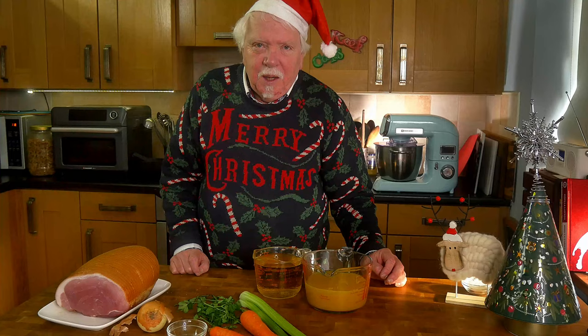Making the roast ham is basically a two-stage process. First of all you boil it for quite a long time, an hour or two in a seasoned flavoured liquid, and then you mess about with it for a bit and you finish it off with a glaze in the oven.